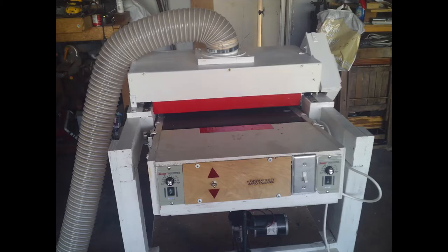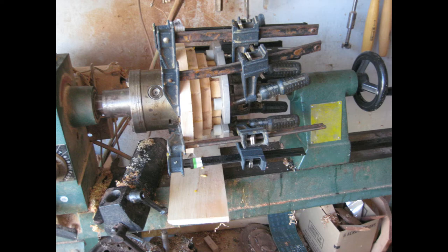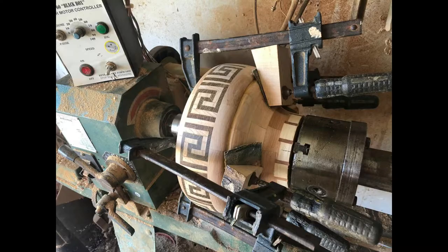I ran all the rings through the drum sander, and you can see a whole picture of the drum sander. Here I machined the bottom half first, and the reason is that you cannot hollow it if you have the whole thing. Right here I'm gluing the top inside the lathe, because I can center the rings a lot better on the lathe between the head and the tail. So here I can glue back together the two halves of the project.